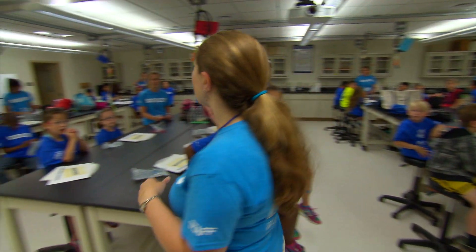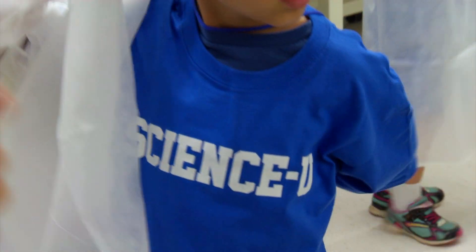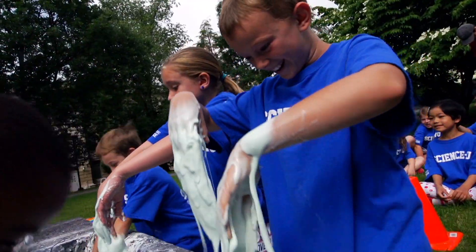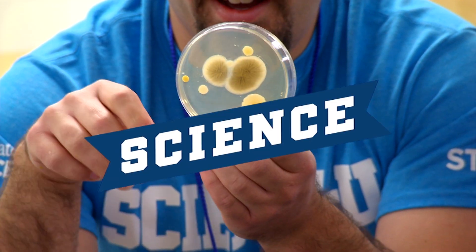We love science. Yes, we do. When I say science, you say you. Science, you. Science, you.